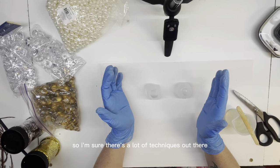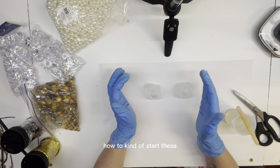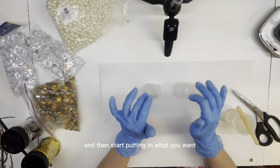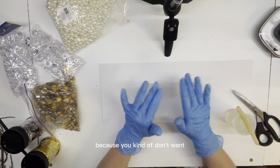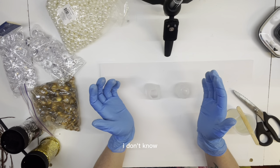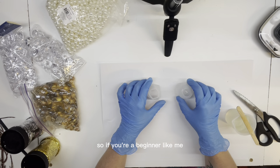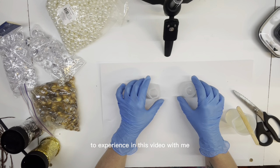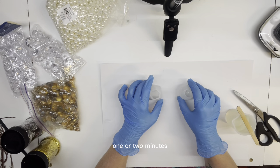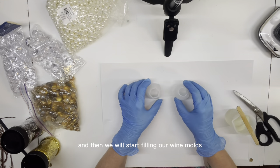It's all new, so I'm sure there are a lot of techniques out there. I've Googled, I've YouTubed how to kind of start these - pour the epoxy in first and then start putting in what you want. Obviously don't fill it too full because you don't want things floating to the top and popping out. It's all trial right now, so if you're a beginner like me it'll be something to experience in this video with me. So I'm going to let that epoxy sit for about one or two minutes and then we will start filling our wine molds.